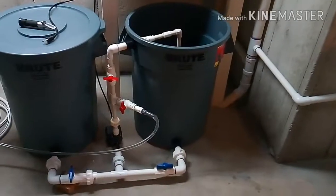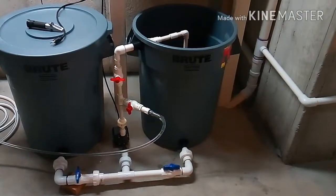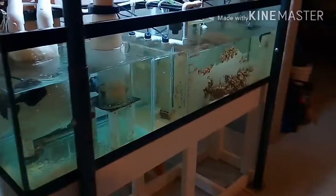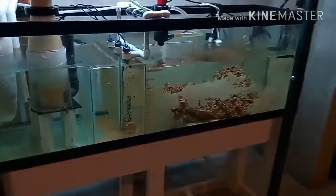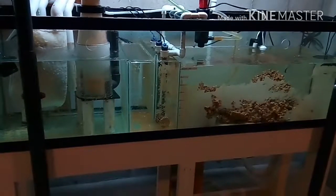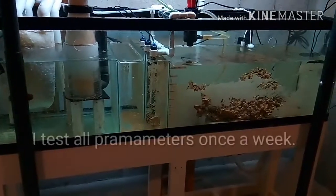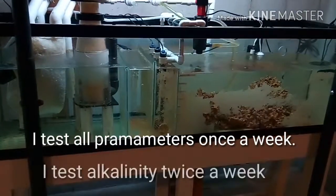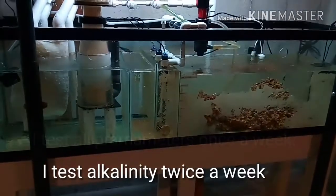That's basically it. Now you may ask — if I'm changing 25 gallons, should I double-check my alkalinity? Typically with a total water volume of around 185 gallons, doing 10 gallons usually doesn't mess with the alkalinity, and pH usually stays pretty stable.